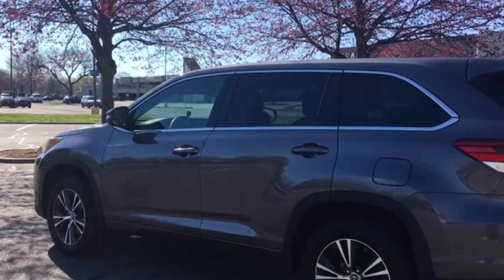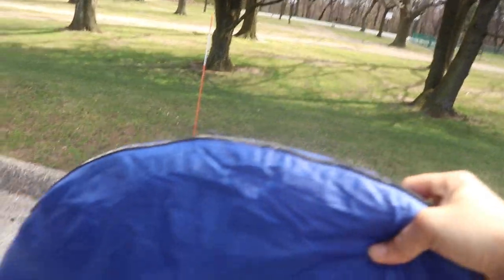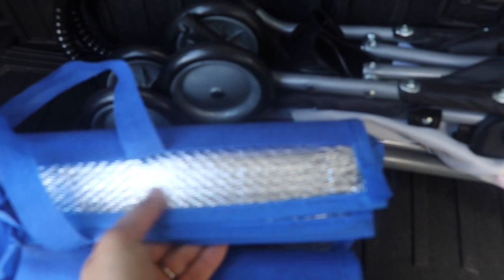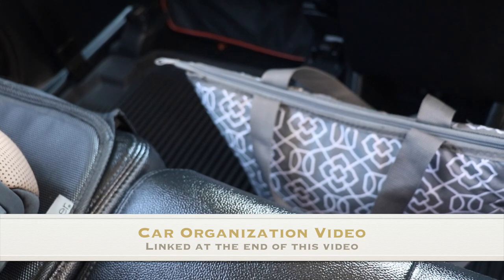Tip four is organizing your car. You might be thinking, what does that have to do with Ramadan? It has a lot to do with it. Children tend to fight, you can't find things — again, anything organized makes your life easier. I have a whole separate video on how I organize my car exactly. I have things for my children to keep them busy that are cheap and easy, and keeping them busy means less stress while fasting. I'll put the link at the end of the video.